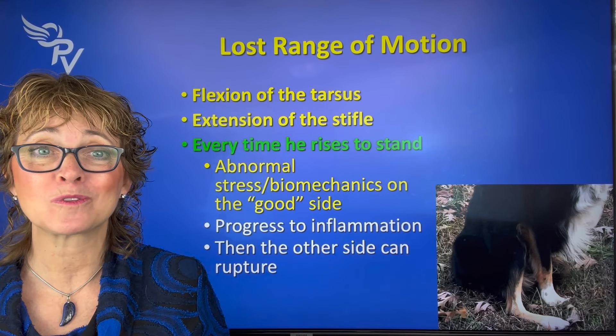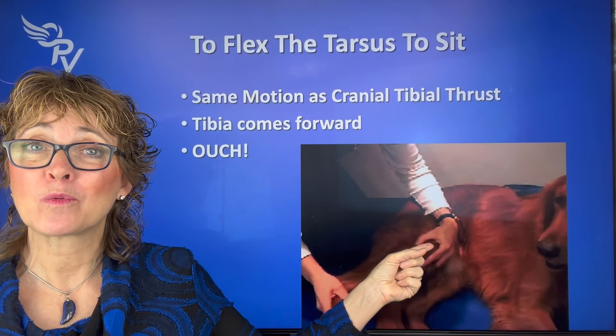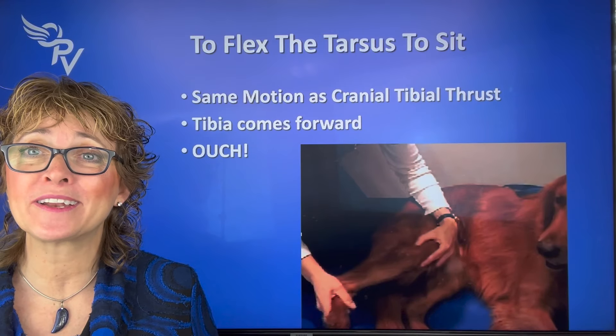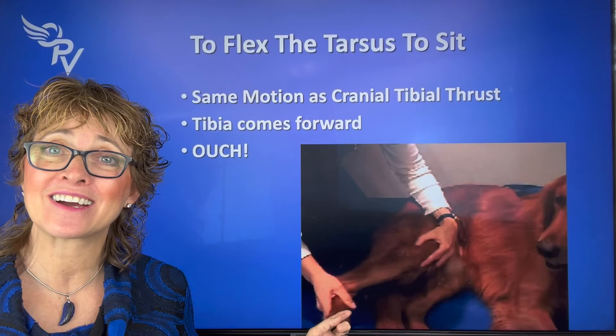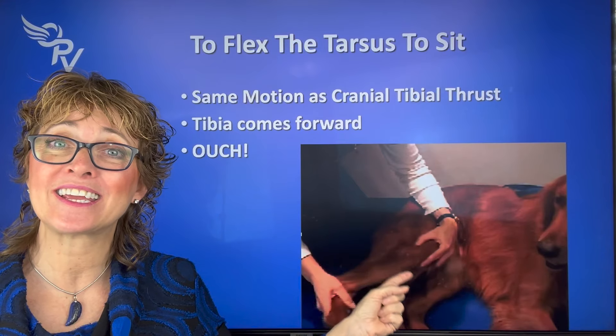So what does he do? He's going to have his tarsus or hock at 90 degrees, he may externally rotate it, bring it forward and out to the outside so that he's not bending it. Why doesn't he want to bend it? Because it's the exact same thing when we do cranial tibial thrust — we're asking, can we push that tibia forward and put stress on the cranial cruciate ligament? The job of the cranial cruciate ligament is to hold that tibia in place and not allow it to go forward. So when we flex that hock or tarsus, we are pushing that forward. Sit-to-stand is pushing it again and again — we don't want to stress those ligaments.